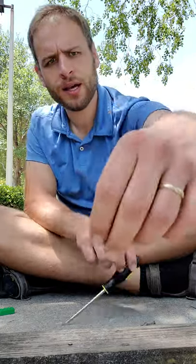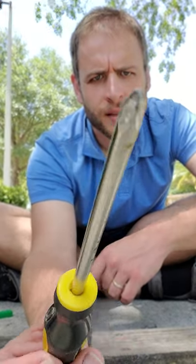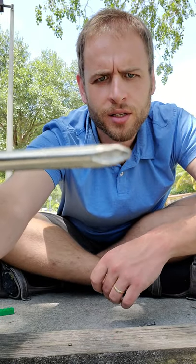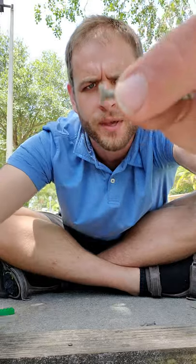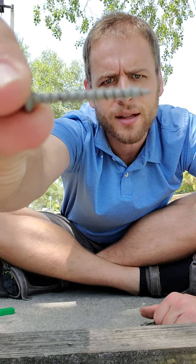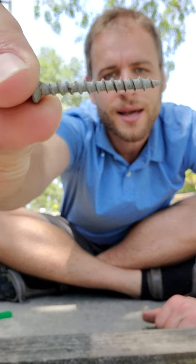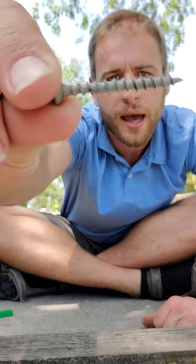Now this one might be a little trickier — this is a screwdriver. It has a point that you can use to turn screws because it fits inside of them. You might notice that my screw is a little bit different from my nail. It has threads so that it can bite into the wood and pull itself along as you turn it.